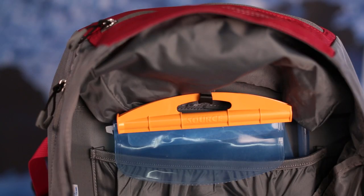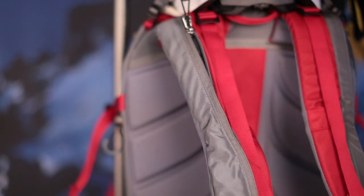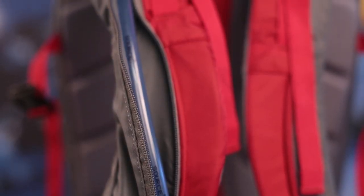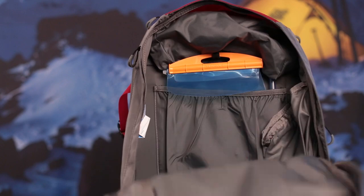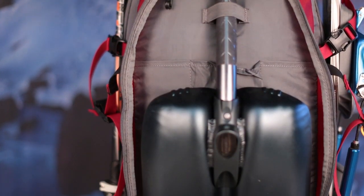This pack also features a hydration sleeve with a clip to hang the reservoir. An insulated zippered pocket on the right shoulder strap lets you keep your hydration tube out of the elements so you don't have to deal with a frozen tube. Large panel loading main compartment makes it easy to pack up your winter gear, with a front panel pocket with organization for a shovel and avalanche gear.